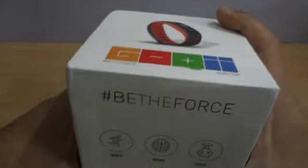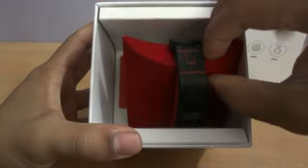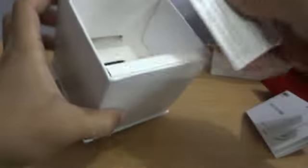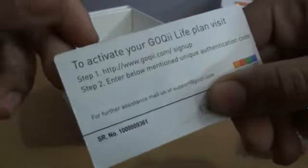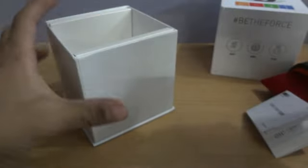Let's go ahead and unbox it. The first thing we have is the band itself — I'll set it aside for now. We also have a quick start guide which gives you an idea about all the contents and features of the band, how to remove it, and how to wear it. Then we have a Goki activation code.